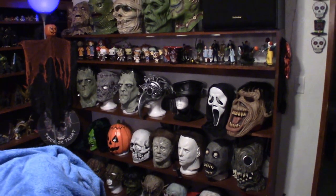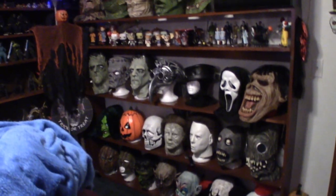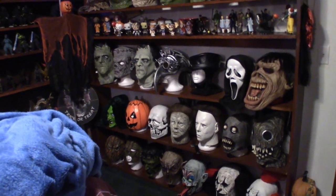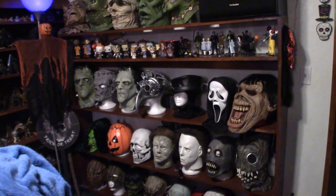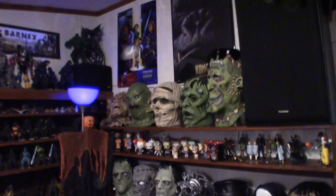Alright, there we go — and that's it right there. Sorry about the way I was struggling with the camera, stretching and bending. But you get the idea of what this mask shelf looks like. It is hand built — we stained it and we put a little polyurethane on it. And that's what she looks like so far.